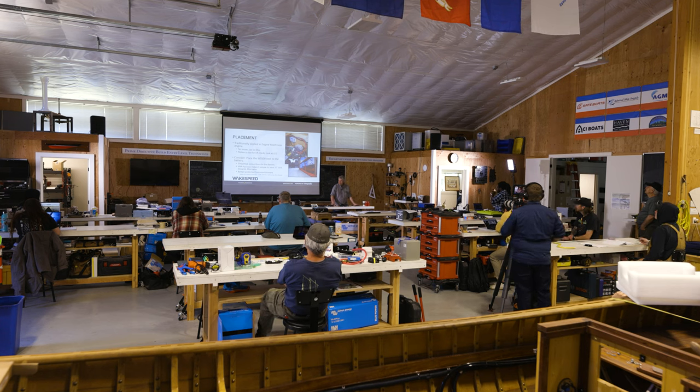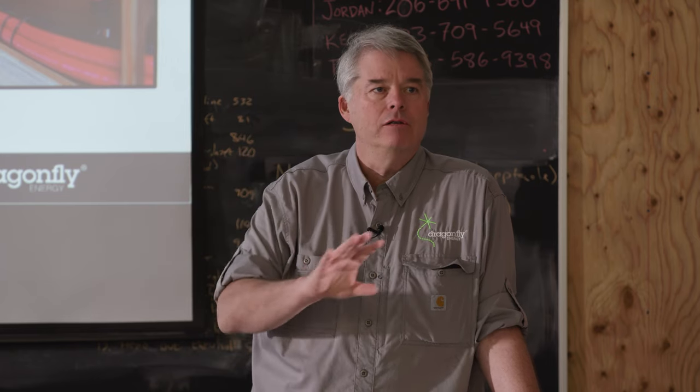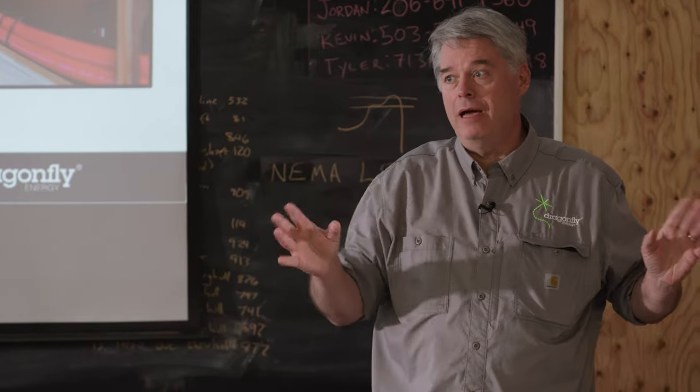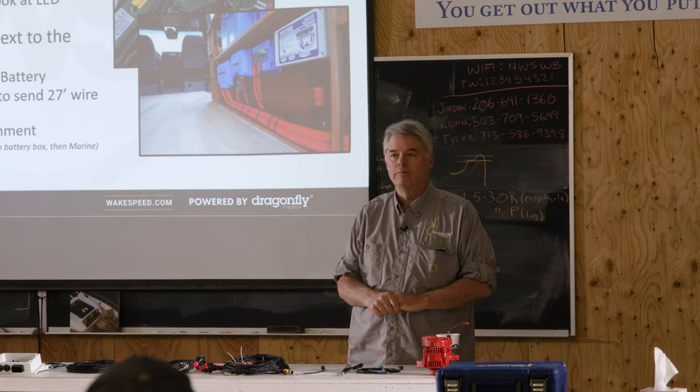Placement. Traditionally — especially in boats — you would put the alternator regulator near the alternator, since that's mostly what it talked to: the alternator's temperature, its speed, and you might have a voltage sense wire going back to the battery. More and more, however, we're finding the WakeSpeed gets put back by the battery because there's more interaction with modern batteries — temperature, current, state of charge. In the RV industry, regulators are largely located next to the battery. In the marine world, most installs still have them in the engine room. There are trade-offs either way depending on your particular install.